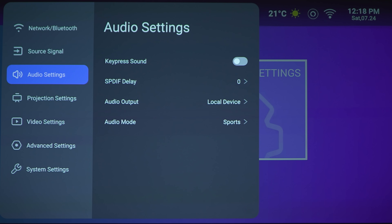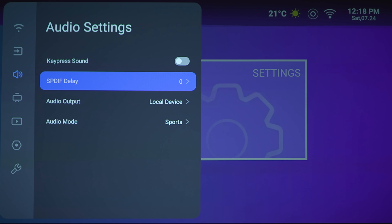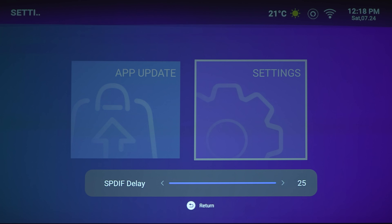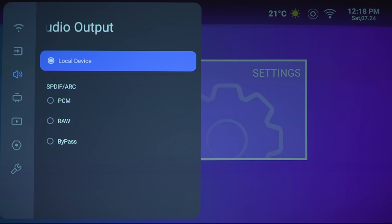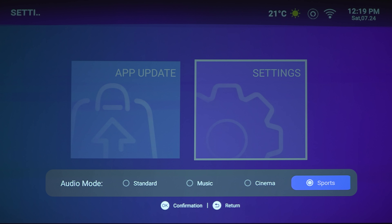Next section is the audio settings. For key press sound, you can turn this on or off. The optical output delay gives you 0 or up to 25 milliseconds. Audio output options include the built-in speakers, ARC, or optical out — you can send it as PCM, RAW, or bypass. If you're going into a receiver, you might want to keep it on RAW for the best quality sound. Audio mode has a few options which we'll check out once we start playing some content.